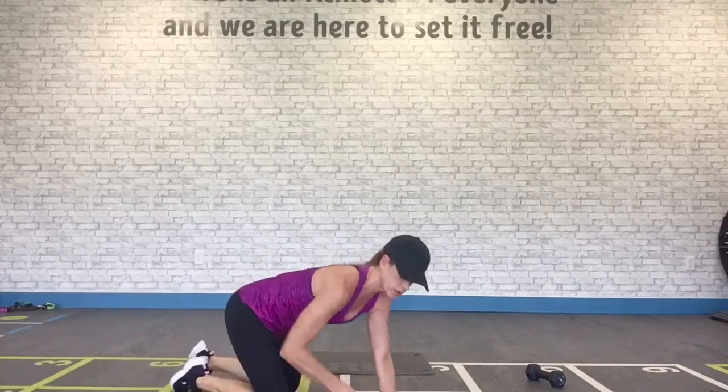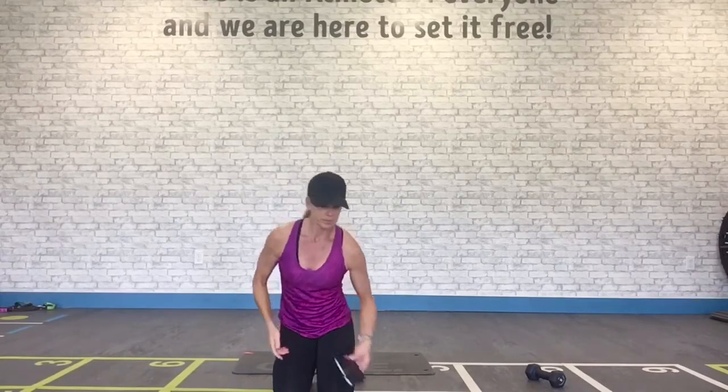Good job, warriors! Awesome job. Make sure you stretch — super important. You're shortening the muscles when you do any kind of strength training, so you need to lengthen, repair, and stretch after. Work on that fascia, so important — injury prevention. Warm up, cool down, and stretch. Have a great day. I'll see you next week for another fast, effective workout. Bye!